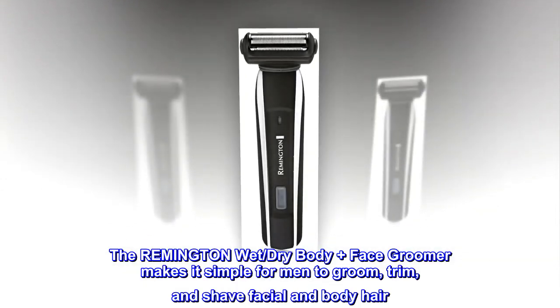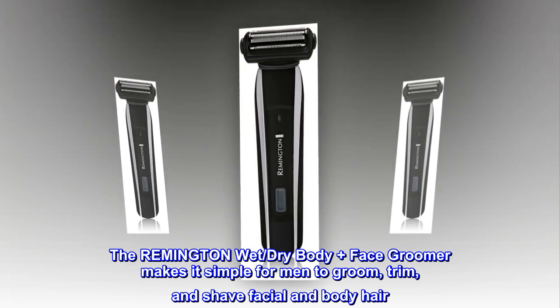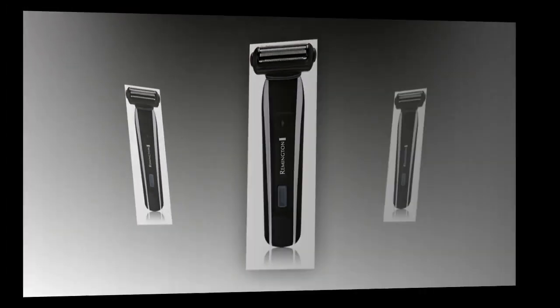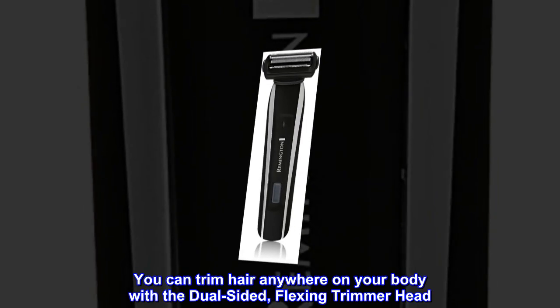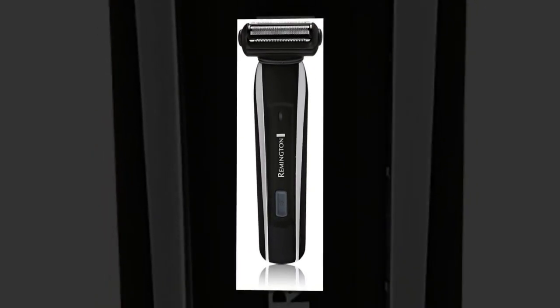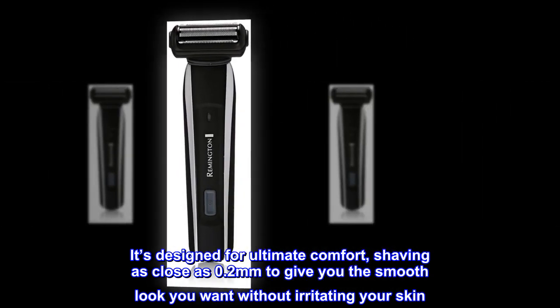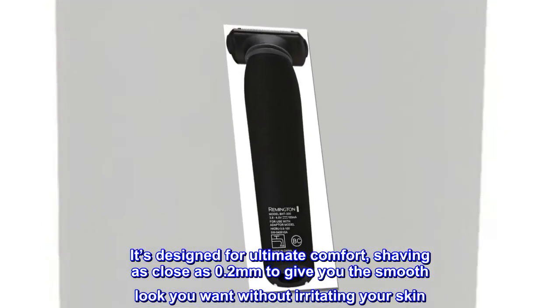The Remington Wet, Dry Body Plus Face Groomer makes it simple for men to groom, trim, and shave facial and body hair. You can trim hair anywhere on your body with the dual-sided, flexing trimmer head. It's designed for ultimate comfort, shaving as close as 0.2mm to give you the smooth look you want without irritating your skin.